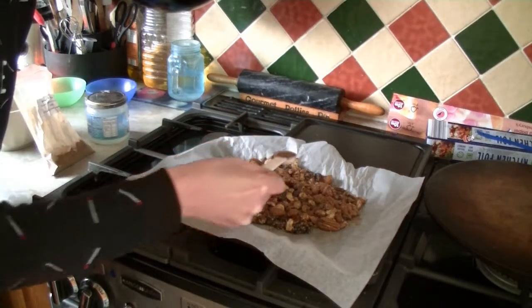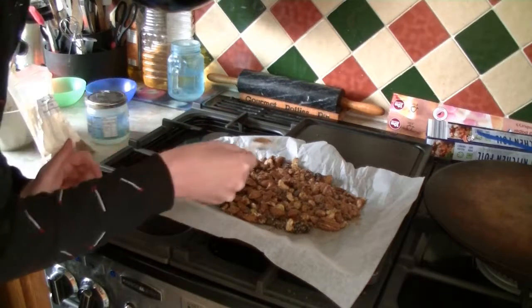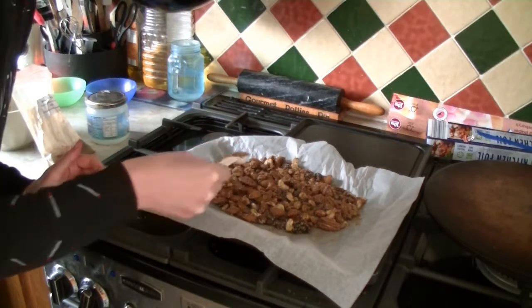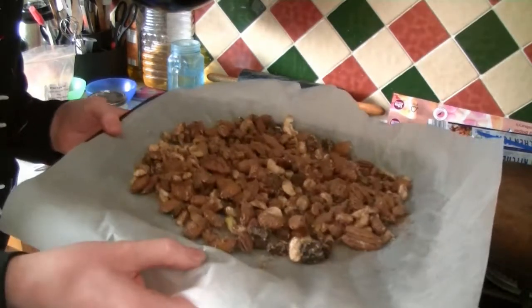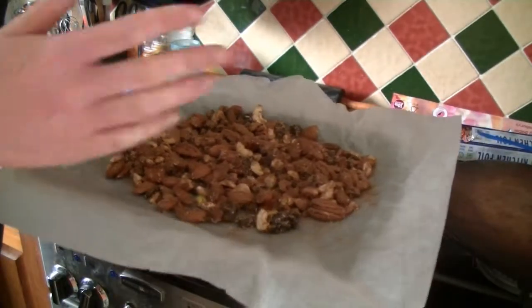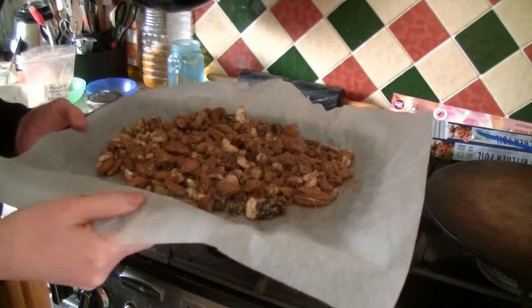Cinnamon is brilliant at balancing your blood sugar levels, and because there is fruit and honey in here, this is really going to help bring those blood sugar levels down. I'm going to pop this in the oven for five minutes, then check on it, give it a little reshuffle, and give it another five minutes to see how it's going.